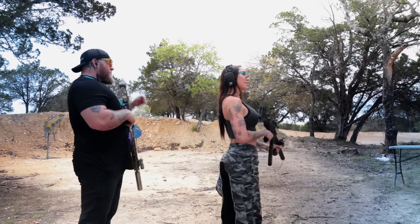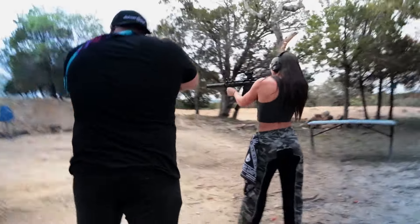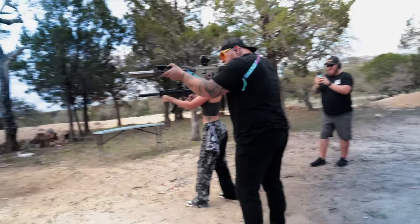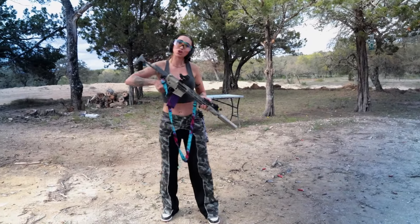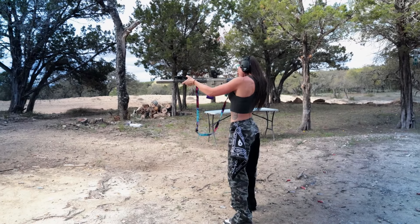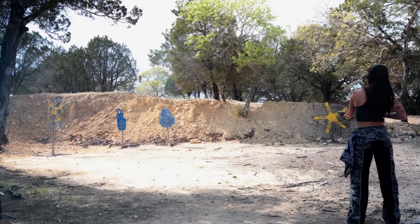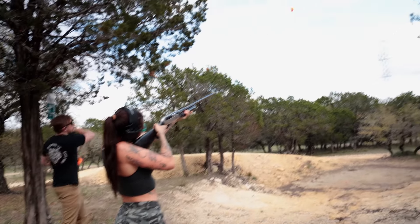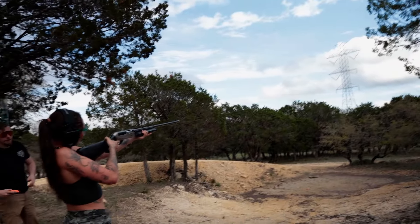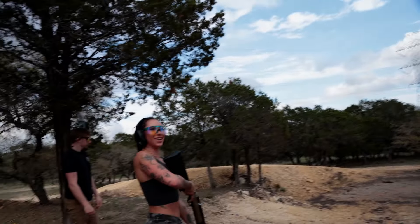Jamie, what are you guys shooting? A ZF5 and a Sugar Weasel. We have the Sugar Weasel — why it's called that, I don't really know. Ready to see some fireworks? Woo! Let's go!